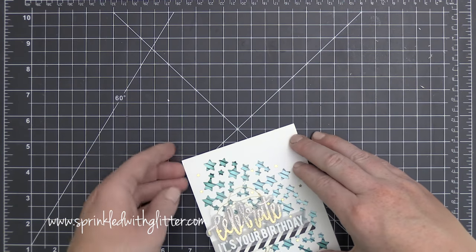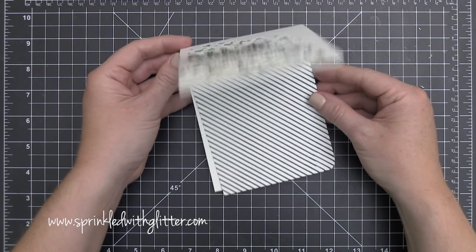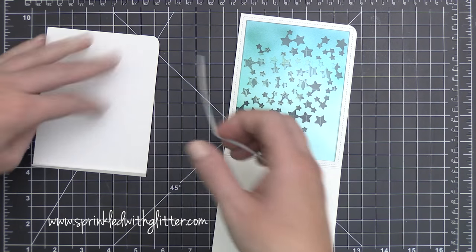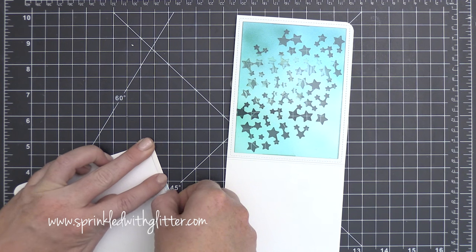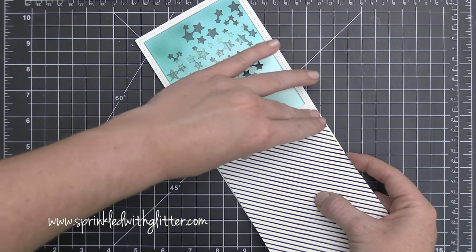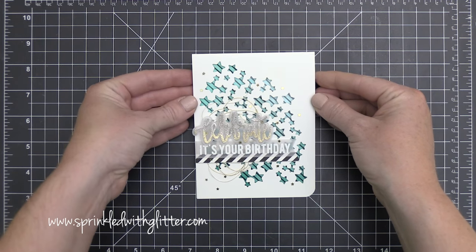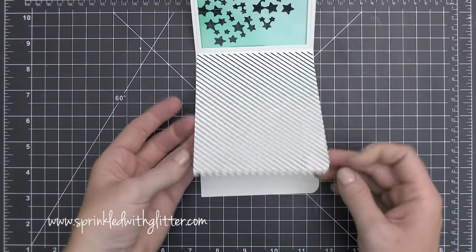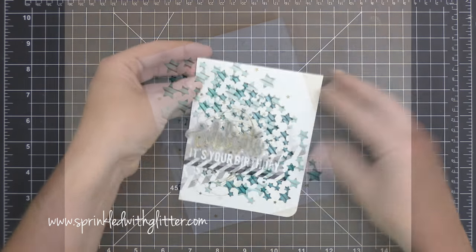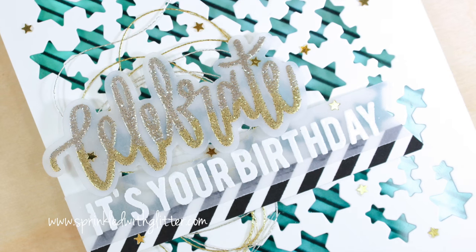I've taken another piece of patterned paper — actually a stamped piece — and created a small flap on it, about a quarter inch wide, scored and folded back. I put Be Creative tape on top of that flap and used it to attach this piece on the inside of my card, just below the fold line. I cut it slightly smaller than the card so it wouldn't stick out or interfere with folding. This allows you to have pattern behind your acetate and also hides your written greeting on the inside.